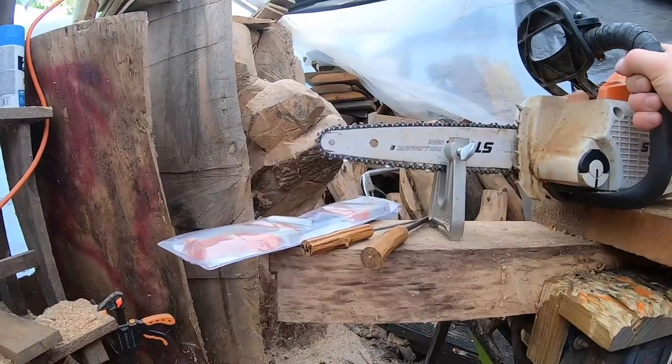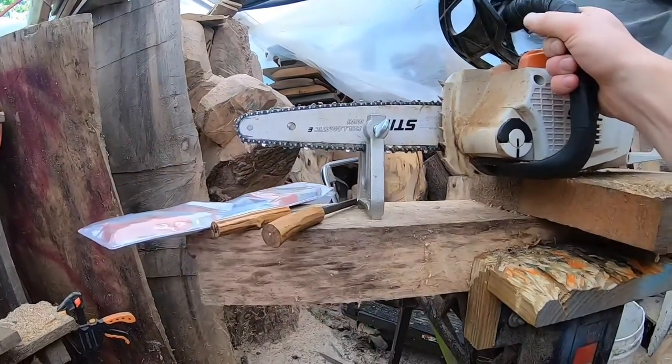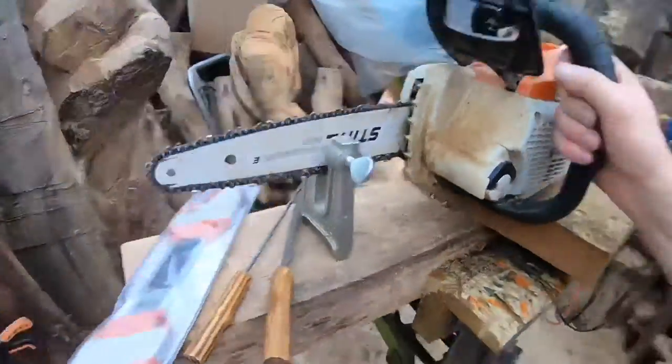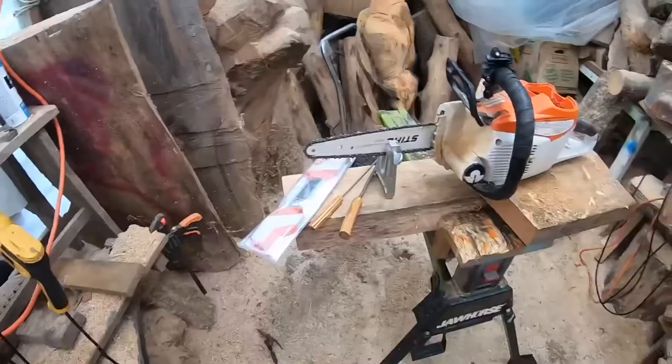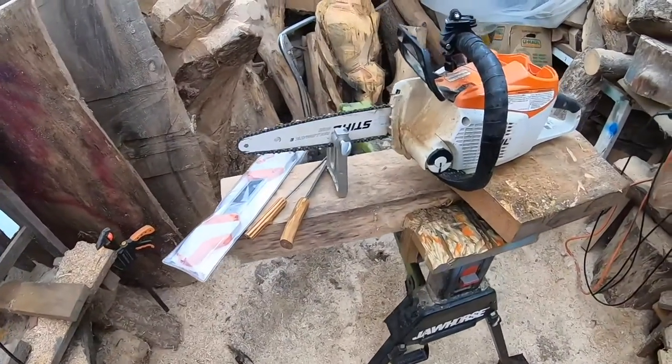They don't need to sharpen your chain — you can do it. They're going to do the same thing that you can do right here in your own shop or carving area. If you want to learn how to sharpen your chainsaw the way I do, stick around, give me a thumbs up, give me a follow, let me know what you think. Let's get started.